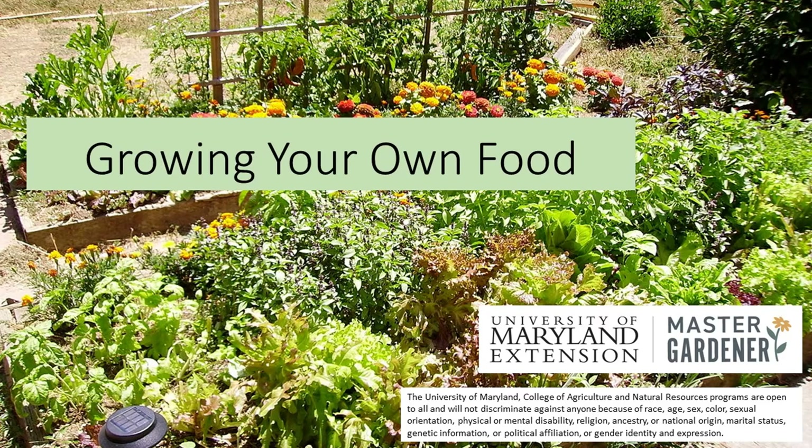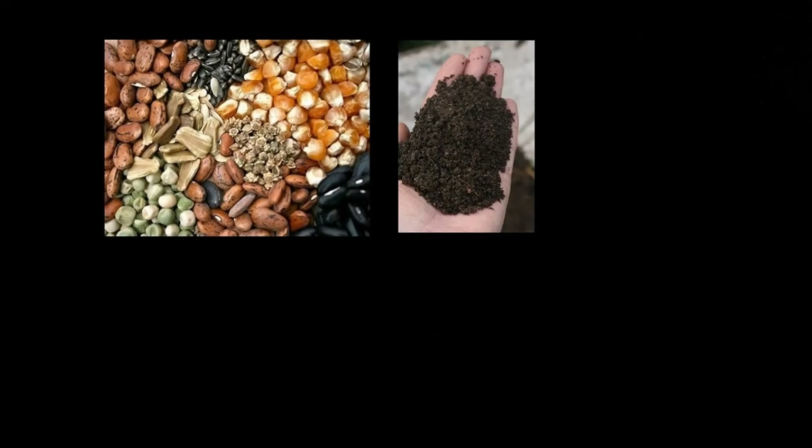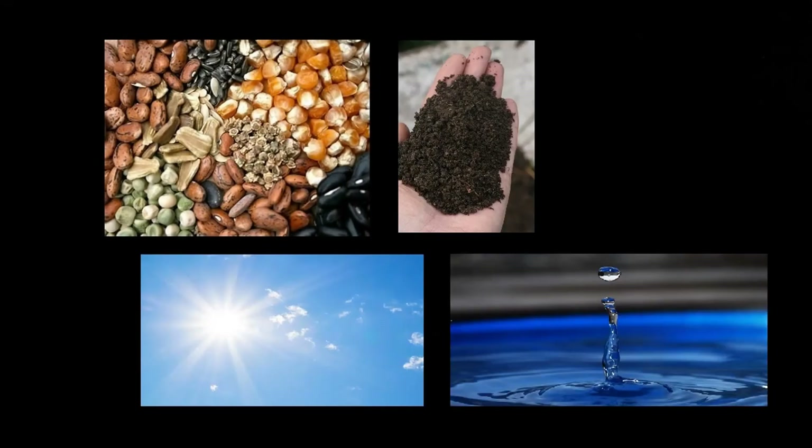Today we're going to start learning how to grow some of our own food. Sounds pretty hard, but it really isn't. All you will need are seeds, soil, sunshine, and some water.